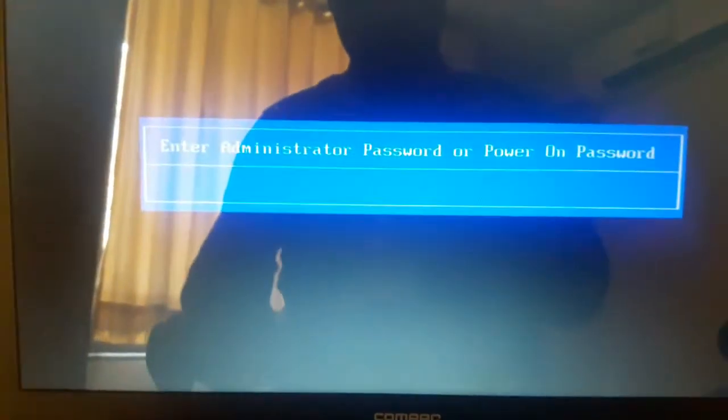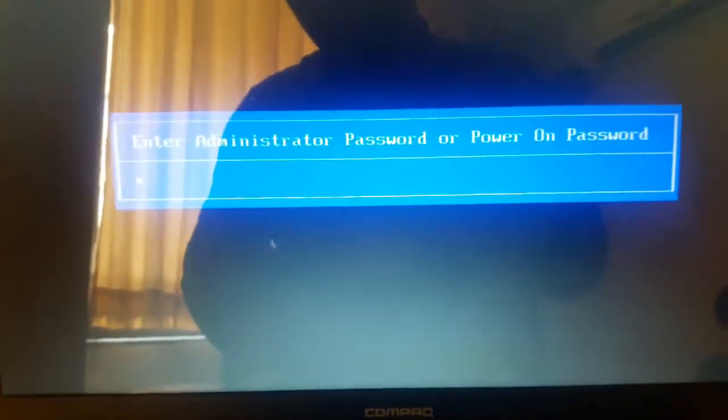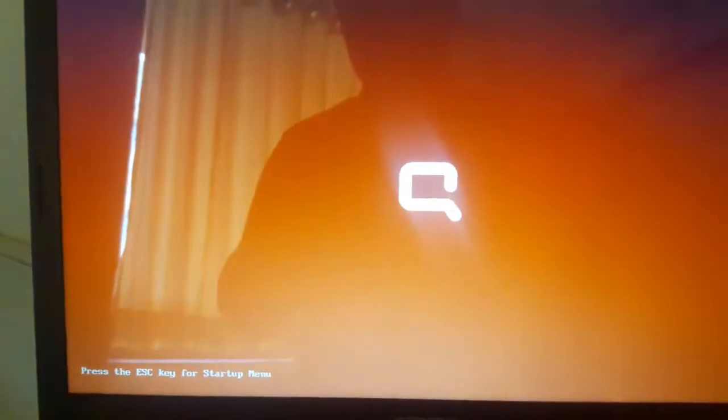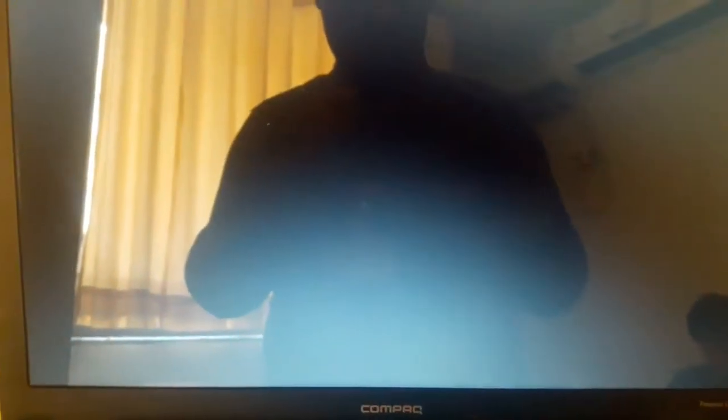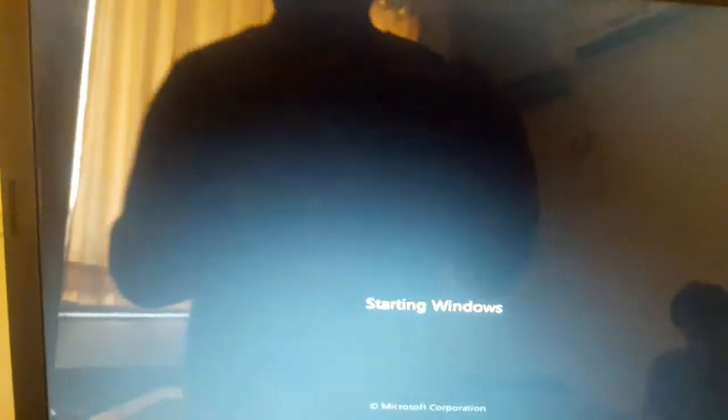It will restart once. Now starting Windows.